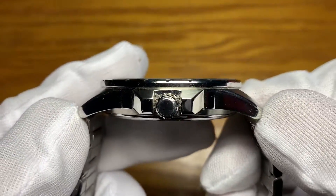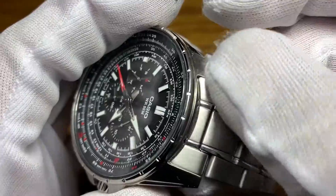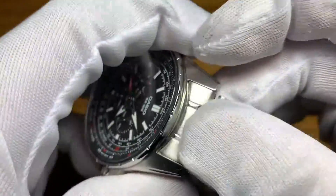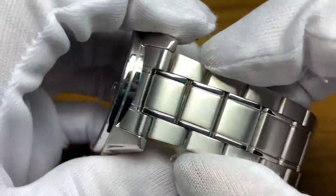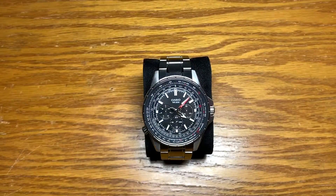For the dimensions: 45 millimeter case diameter, lug to lug is 52 millimeters, thickness is 11 millimeters, and a 22 millimeter lug opening. The bracelet is 22 millimeters, tapers to 20, then back up to 22 on the clasp. Now let's check the lume and charge it up — all the indices, minute and second hands are lumed, with no lume on the sub-dial hands.